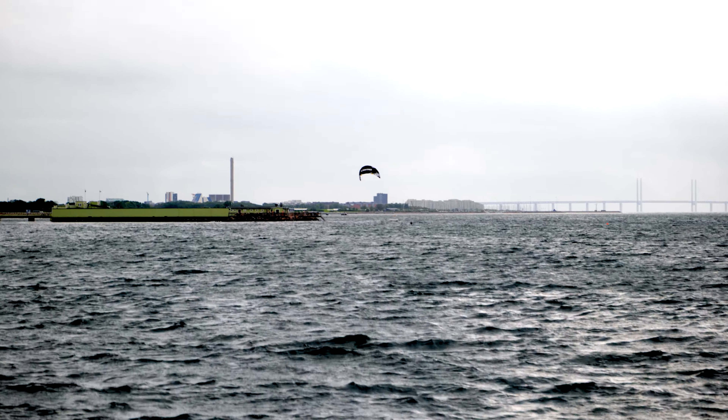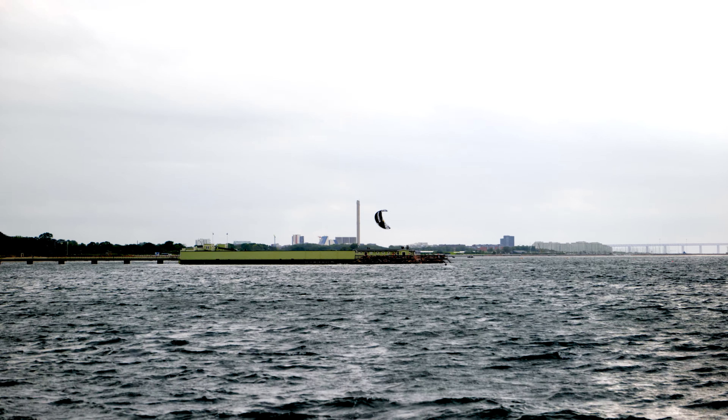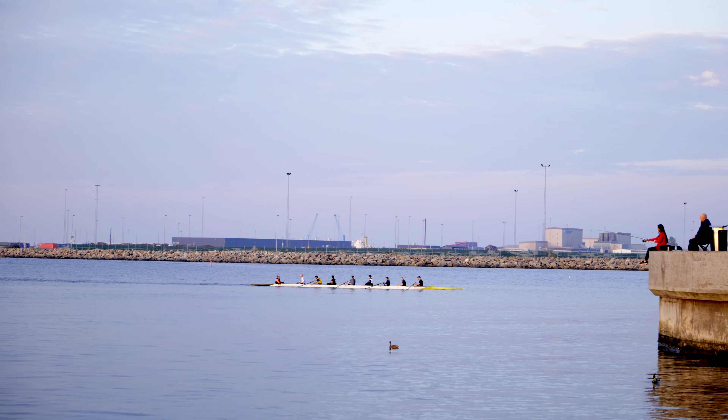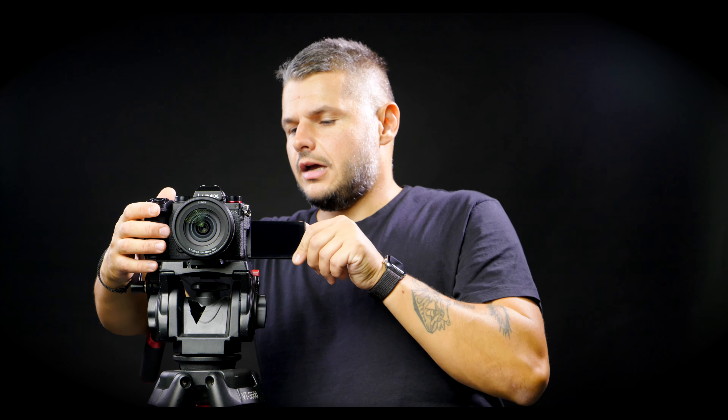You also get the full V-Log, which is incredible. On the Panasonic GH5 it was a paid upgrade, and the same with the Panasonic S1. Here you get it built into the camera and the image is beautiful. You also get the fully articulating flippy screen that we're used to from the GH5, and it's a really nice screen.